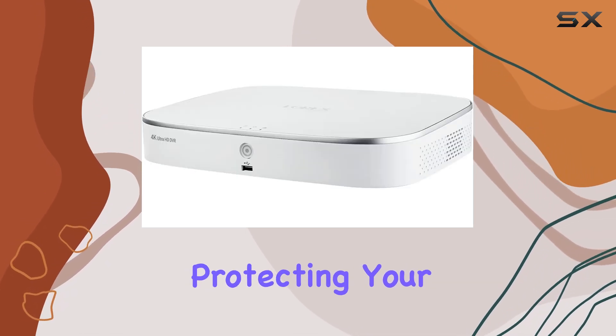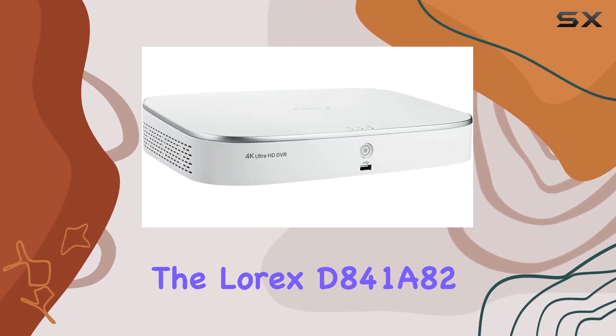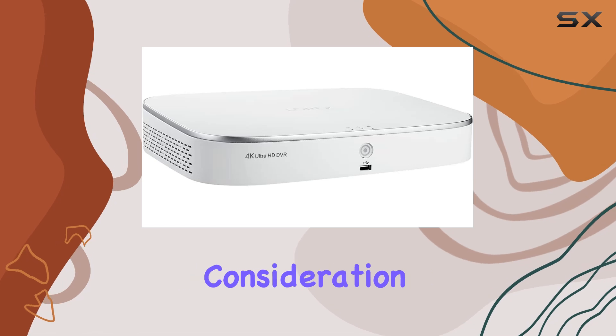If you're serious about protecting your home with advanced surveillance features and easy-to-use smart controls, the Lorix D841A82 deserves serious consideration.